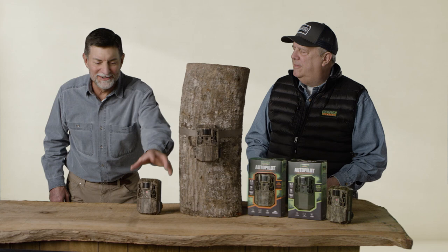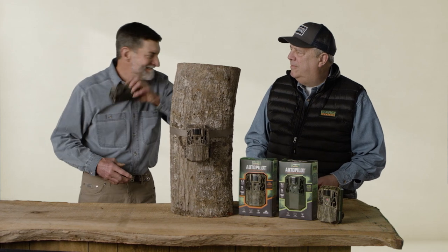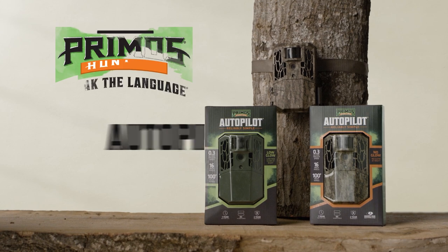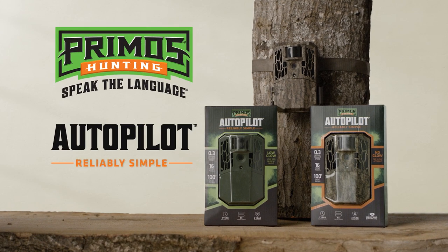So we made one so reliable and simple, even Jimmy can use it. The Primo's Autopilot. Slide a button or two and that's it. The Primo's Autopilot drives itself. Reliably simple.